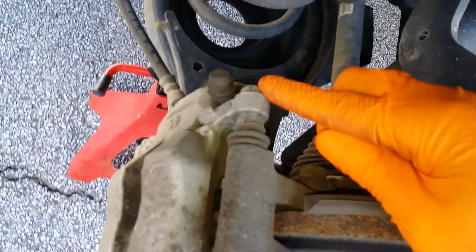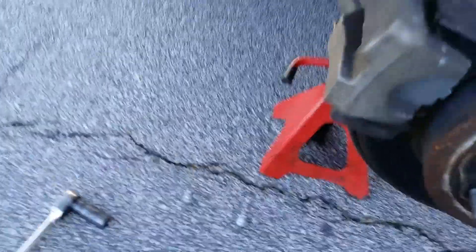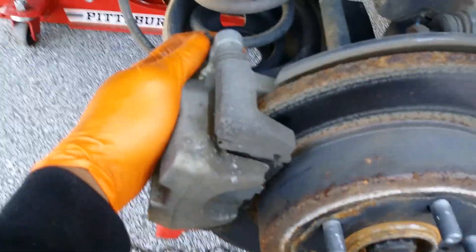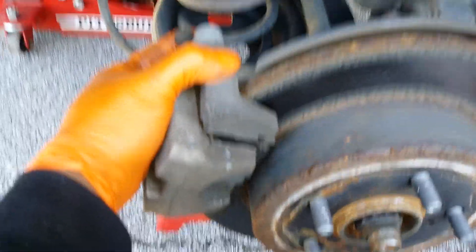Two 14 millimeters takes off your caliper — one here, one there. Once you take out both 14 millimeters, just want to grab your caliper, pull it towards you. That'll loosen up the piston a little and compress it.